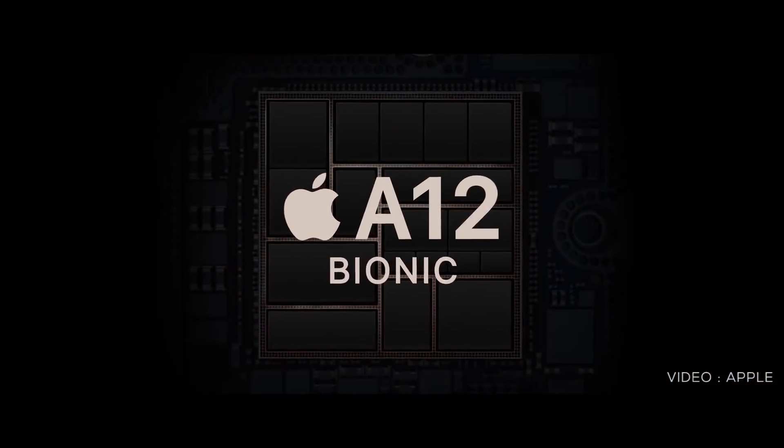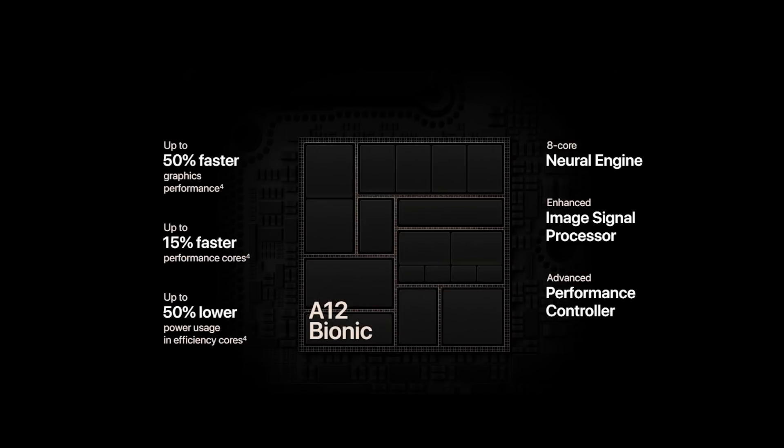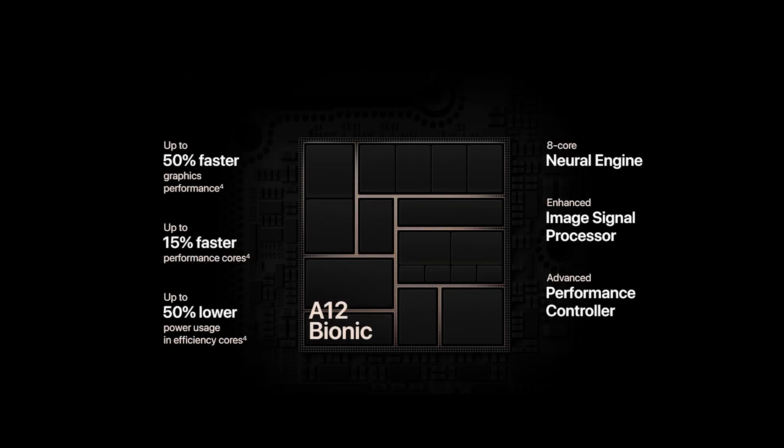It has a chip in the 7nm of Apple's A12 with a hexa-core. As you can see, it has a chip in the iPhone XR with an A11 chip. It doesn't have a 15-inch speed. It has high performance, high energy, and high efficiency.